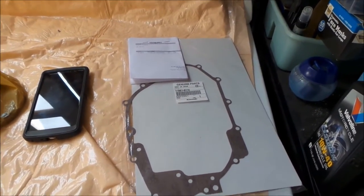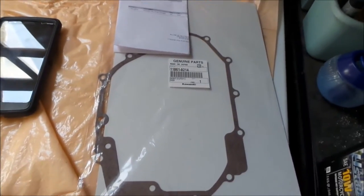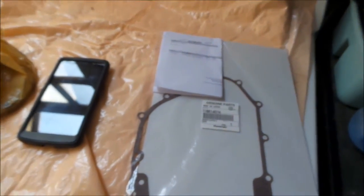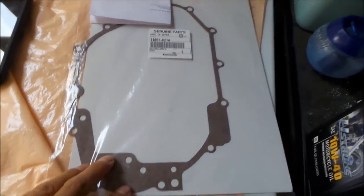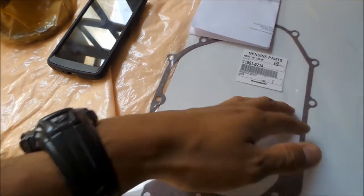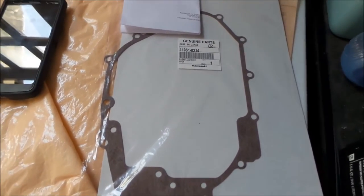I wanted to get another one at my local Kawasaki dealership - it's only five dollars. Do yourself a favor: if you haven't cracked that side cover open in a while - like since I bought the bike - just go ahead and order yourself a clutch cover gasket so you don't wind up leaving the bike all open. I could have put the cover back on without the gasket, but I'd rather not.